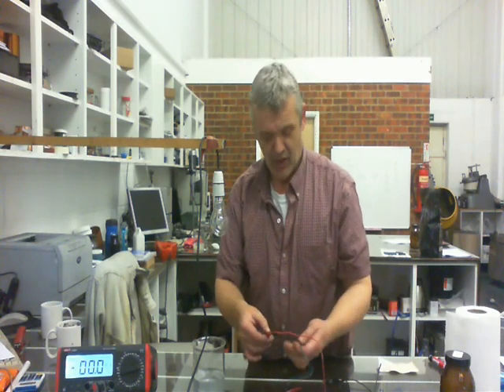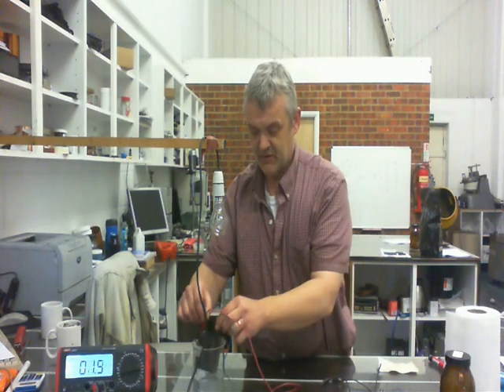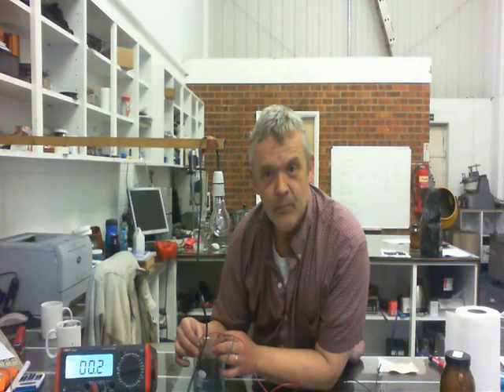That something is happening in there. So if I connect that up, just like that, and dip it into my nanoparticle solution, you'll see we get a tiny reading. And it really is tiny, but we are getting a reading.